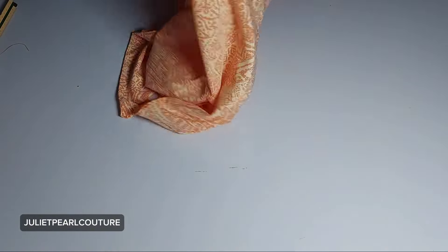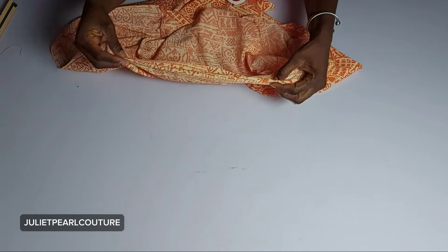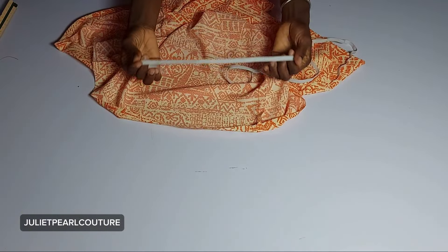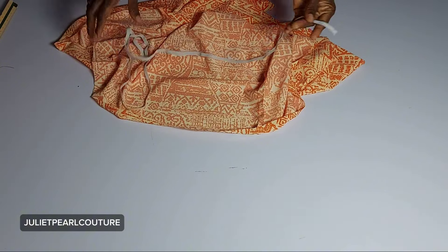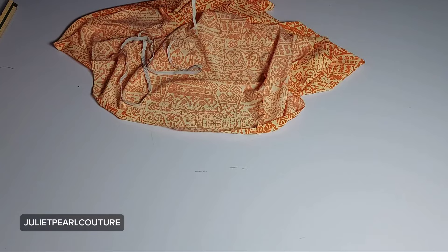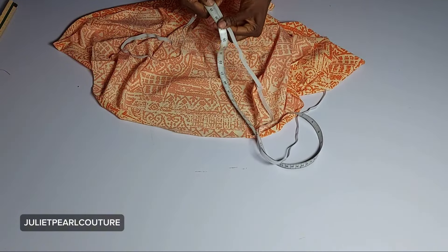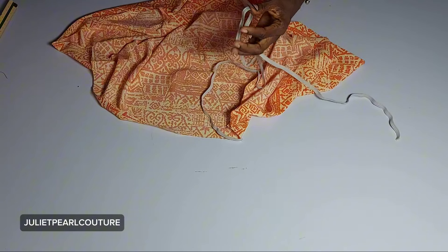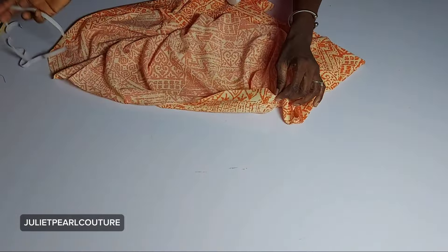The next thing is to turn this to the right side. At the bottom I'm going to create a casing for my elastic — recollect that I left one inch of seam allowance at the bottom. The elastic is half an inch wide. The length of the elastic is going to be my round waist measurement, which is 28 inches. Try not to stretch your elastic — it's very important not to stretch it. Let me take this to the sewing machine to create the casing and then pass my elastic through.